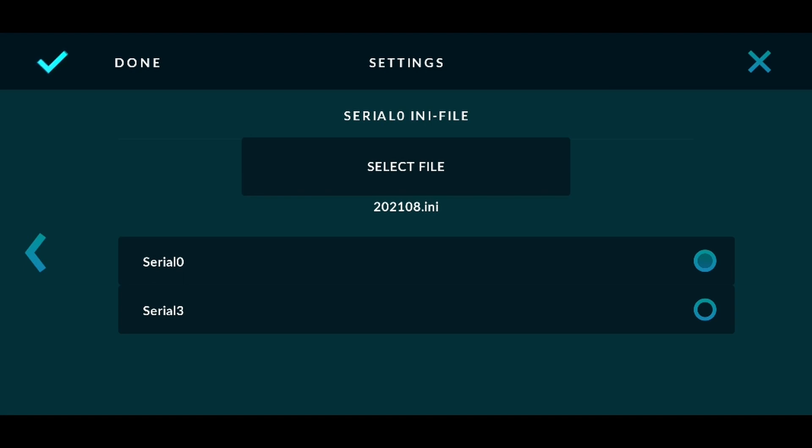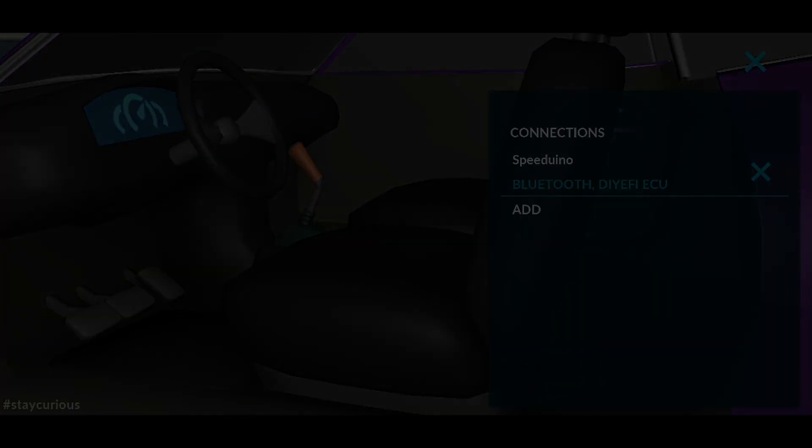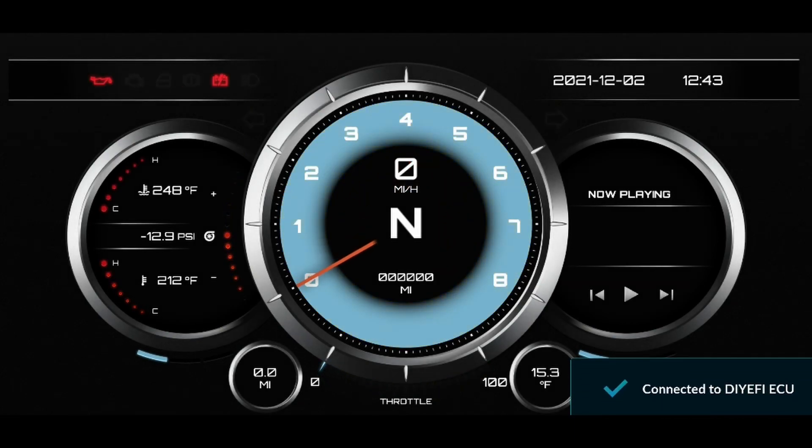Then click Select File. Press Done in the top left and click the cross in the top right. This should take you back to the dashboard where you should see it connecting and then connected to the ECU.